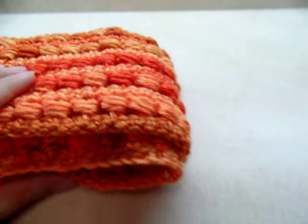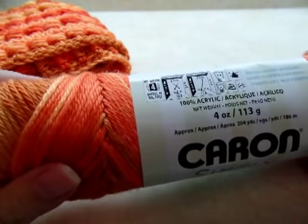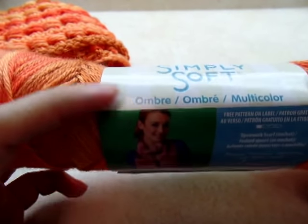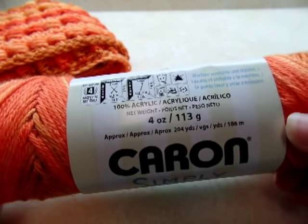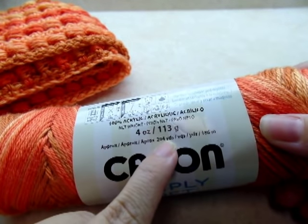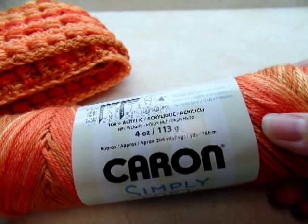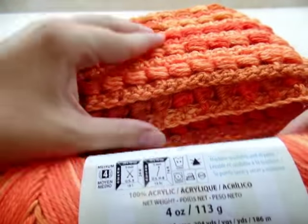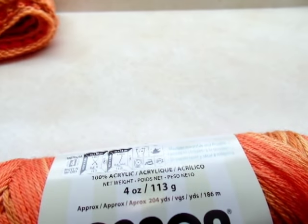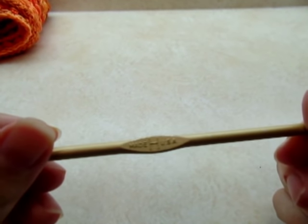For this project I used Caron Simply Soft — it's a worsted weight 4-ply acrylic, and the color I used was Ombre. It's 113 grams or 204 yards per skein, and I used two full skeins for mine. If you want it wider or bigger, you'll definitely need another skein. I used a size H, which is a 5-millimeter crochet hook.